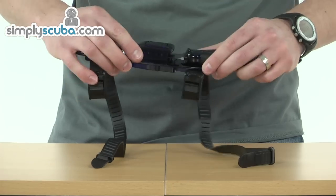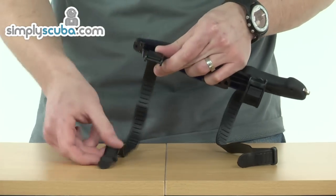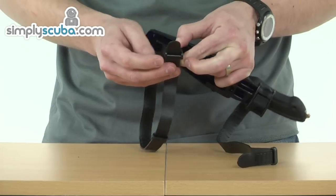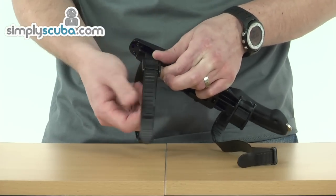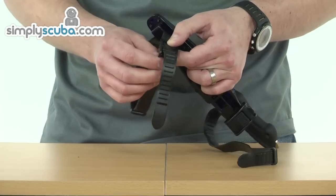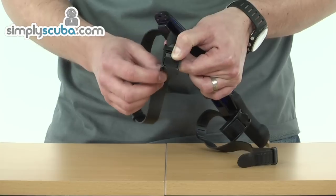Now we have a look at the sheath and the straps. Straps are supplied for the leg or thigh and are very easy to use. They just need to pass through the bottom of the retainer, and that's a one-way retainer — so if you tighten it to the point that's comfortable for you, it's locked in place. To release or loosen, just press the button on top and that releases the strap.